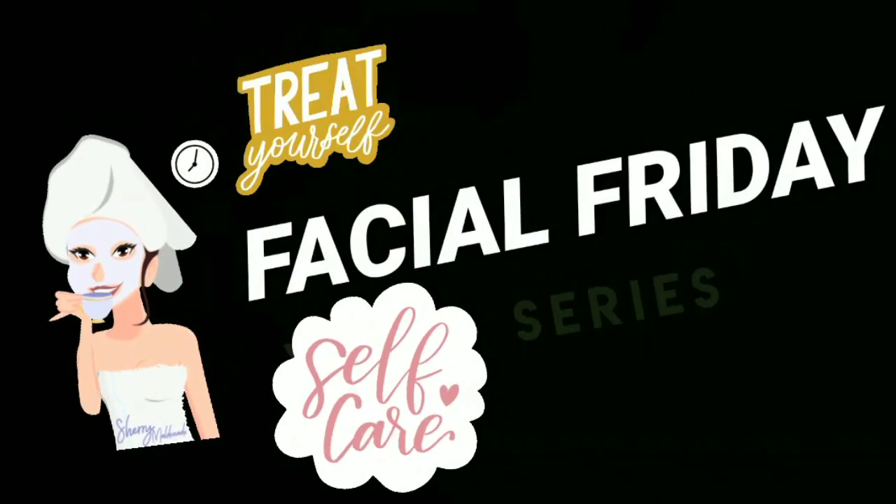Hi guys, welcome back to my YouTube space Miss Bundle of Joy. My name is Shruti Veena Iyer. Welcome back to your Facial Friday series.